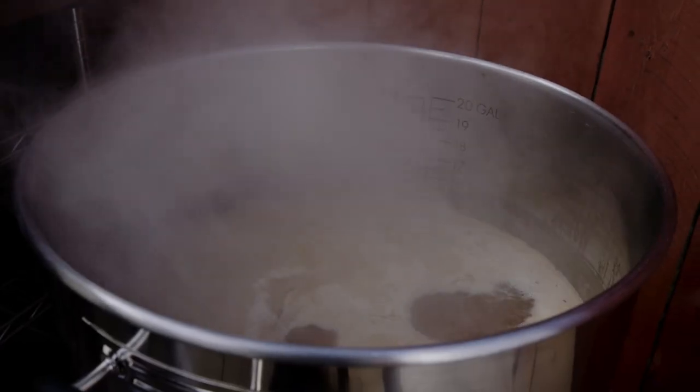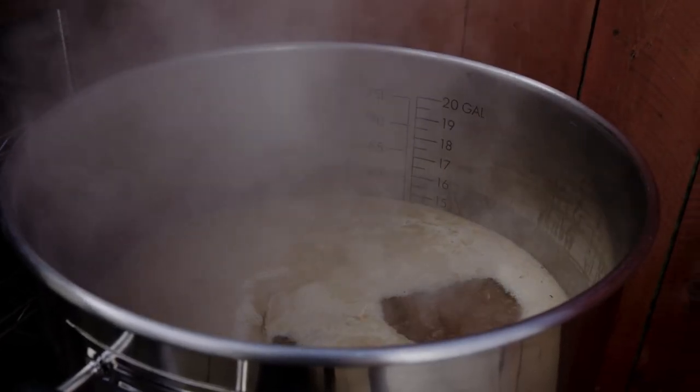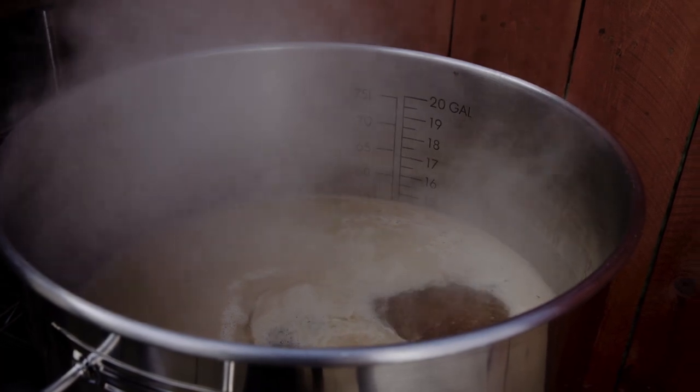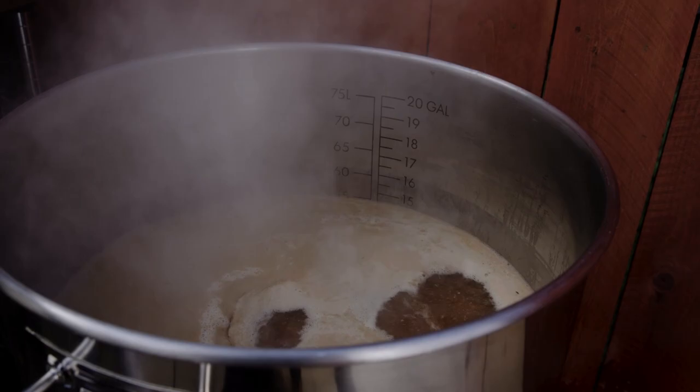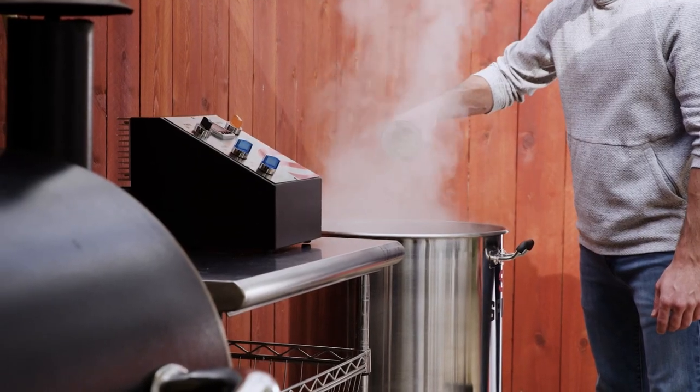Don't worry — we just got a few more steps to go. And the next step? It's pretty easy: boiling. Boiling is an essential step in the brewing process — it's where we really kick up the heat. We boil the wort for about an hour to pasteurize it and boil away any off flavors. Boiling is also where hops and other flavor additions can be added.